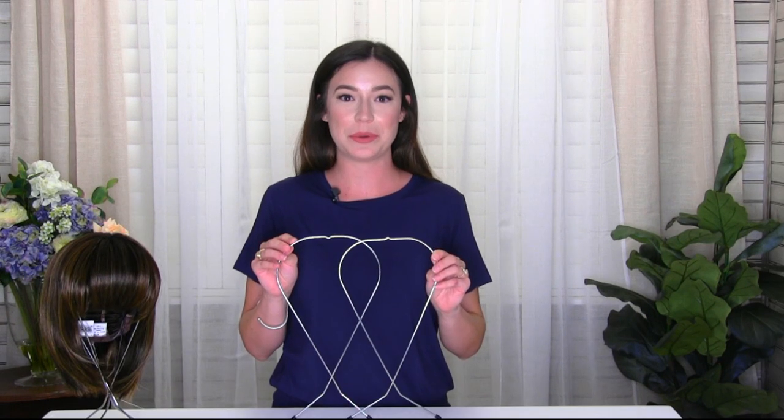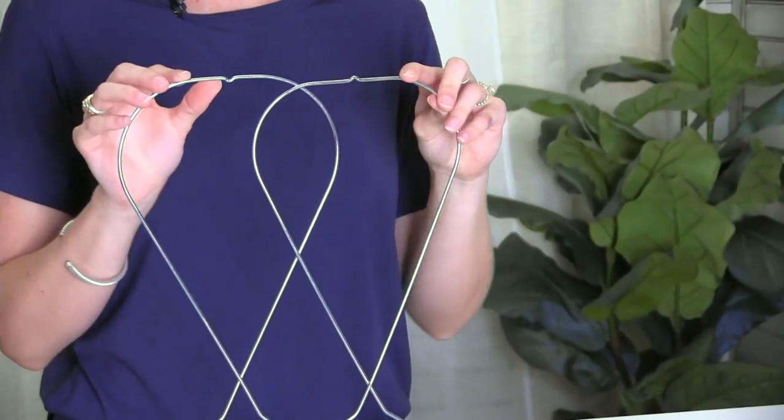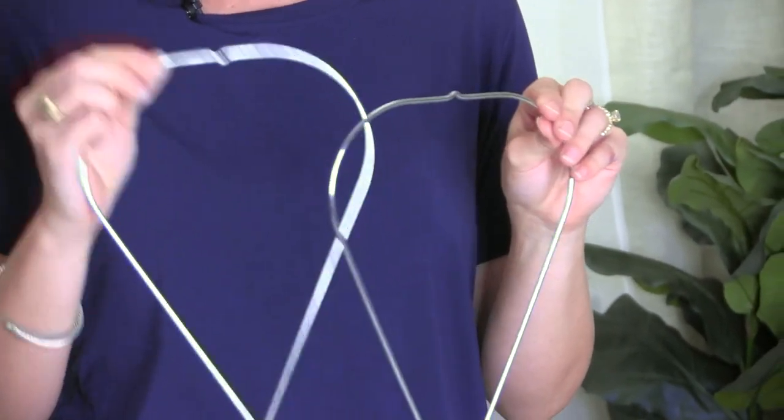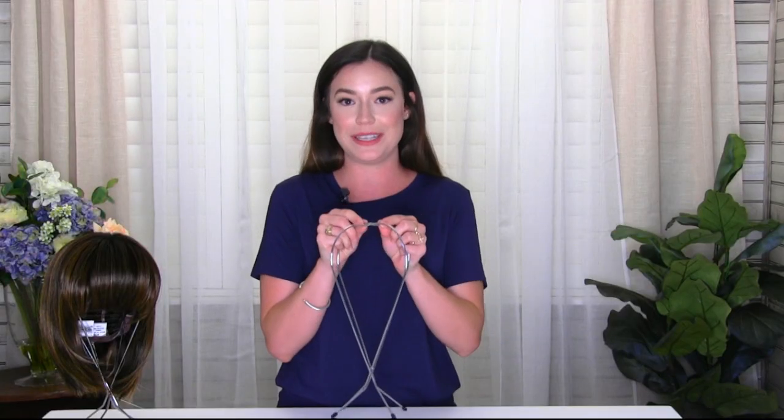Now I'm going to show you how to put the wig stand together. As you can see, there's two divots — one's going to face the top and one's facing downward, and the downward piece is going to be your bottom piece. So you'll take the downward piece and put it into the wig stand and slip the two pieces together.